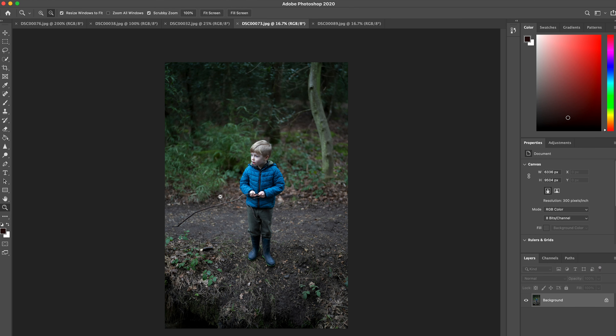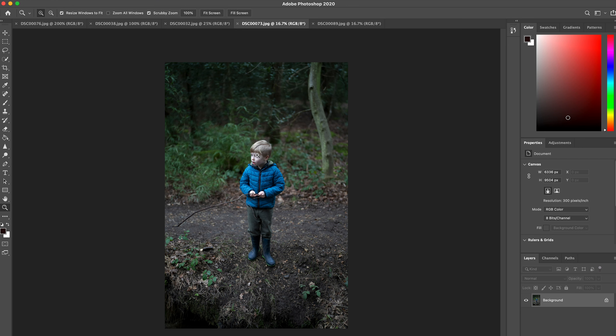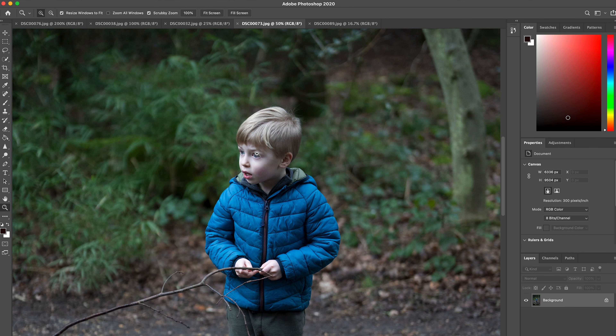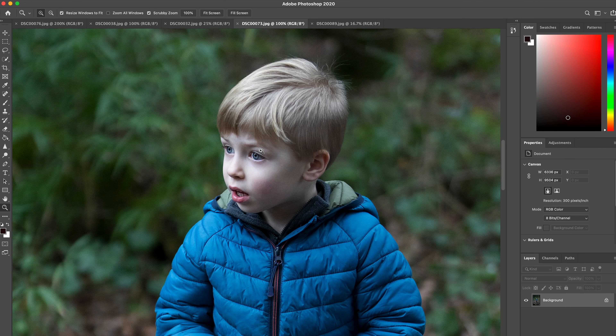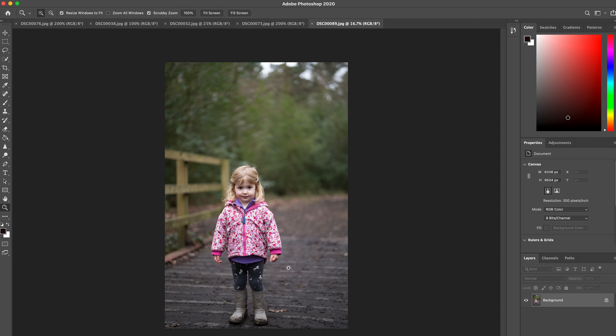Moving on to portraits — this is the son at around f3 to f3.5. The goal was to keep the face, hair, and upper body in focus, especially the jacket. There's a lot of detail in the zip and creases in the jacket, both eyes are in focus even while focusing on the closer eye, and the nose, mouth, hair, and ear are all sharp — whilst maintaining a soft background.